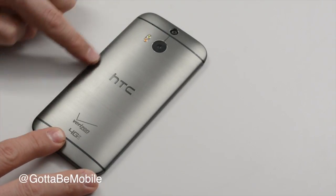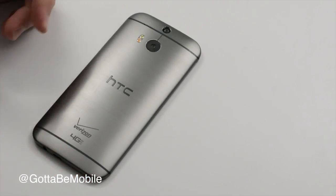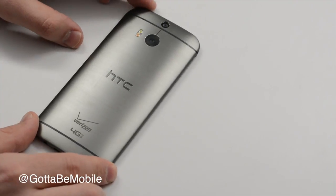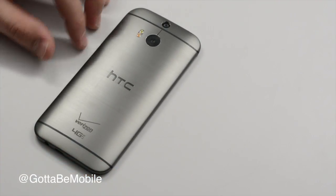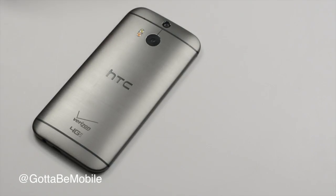It's available in two colors from Verizon and other carriers. We have this gunmetal and then we have a silver. This one is a little more mirrored, a little darker. The straight up silver is going to look basically just like the original HTC One from last year.